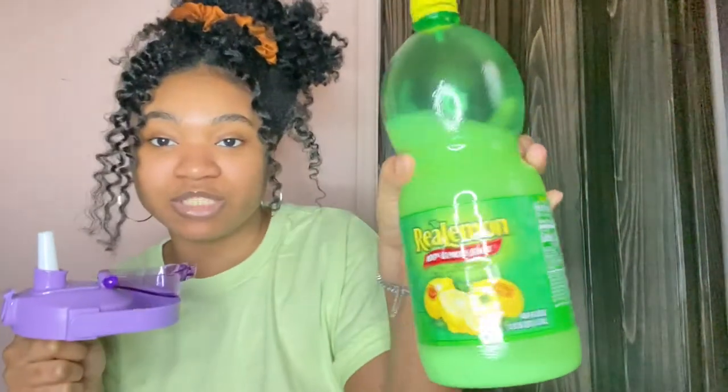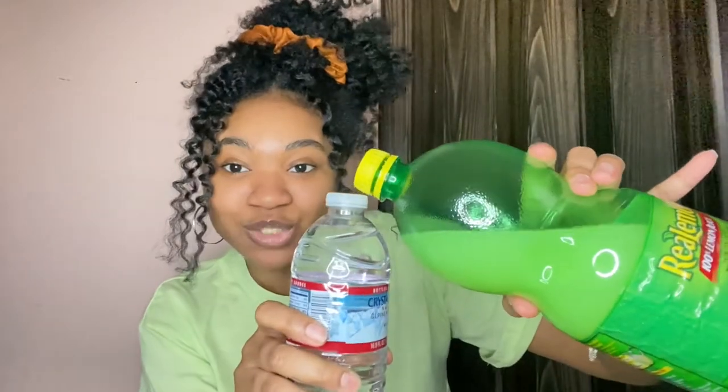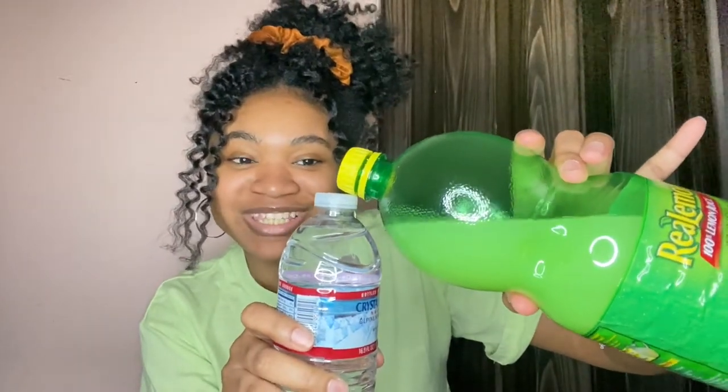I like drinking lemon water — my brother put me on to it. Let me just get the one I use. This is the lemon juice that I use. Y'all, it was becoming a legit hassle because I would have to pour the lemon juice into this little thing. It was just a hassle.